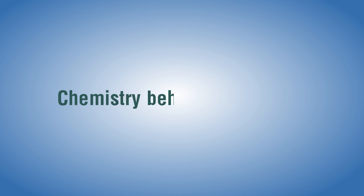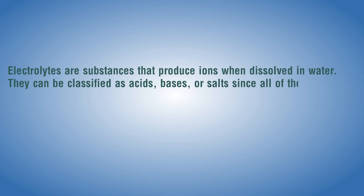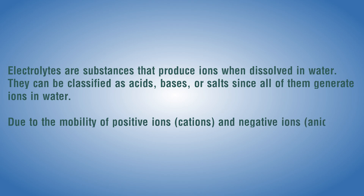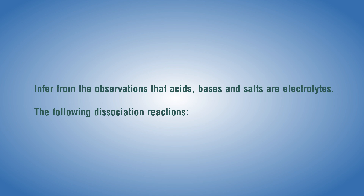Chemistry behind the reaction: Electrolytes are substances that produce ions when dissolved in water. They can be classified as acids, bases, or salts, since all of them generate ions in water. Due to the mobility of positive ions (cations) and negative ions (anions), these solutions can conduct electricity. We infer from the observations that acids, bases, and salts are electrolytes.